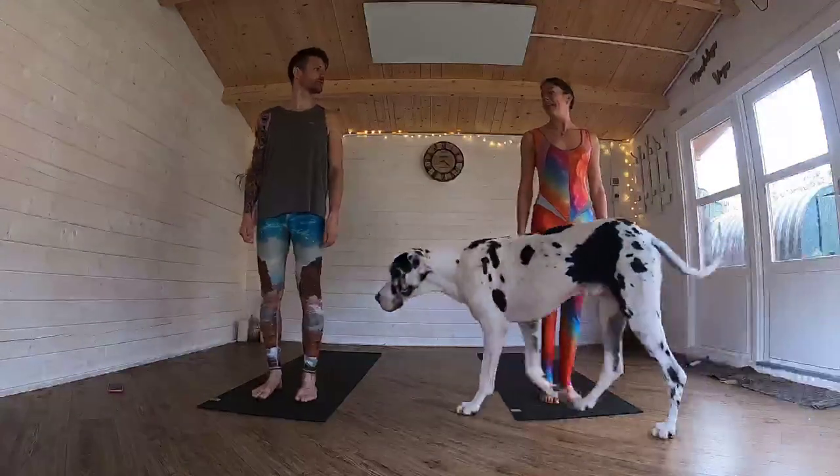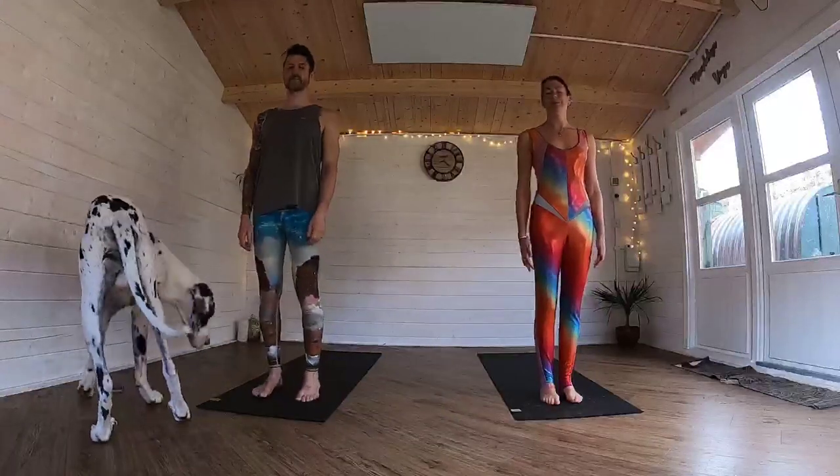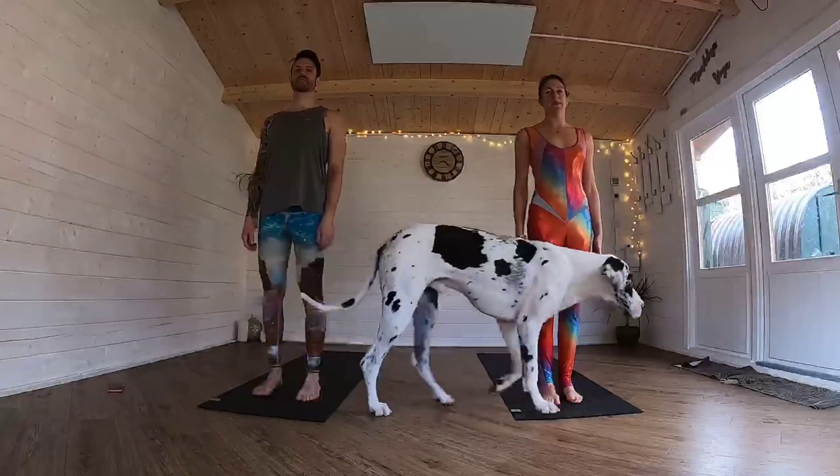Yeah, you start off — is that what you want to do? Yeah, and arm both sides. And then we're going to inhale, bring our arms out to the side.